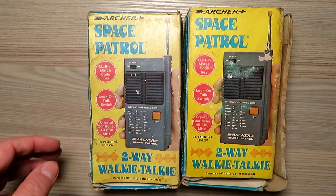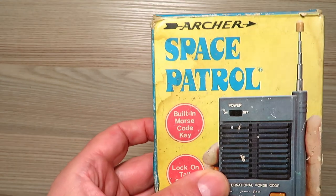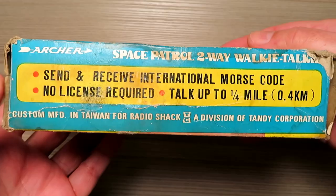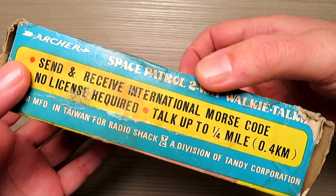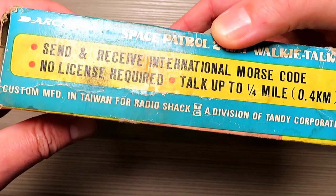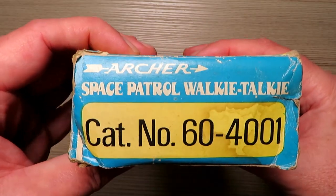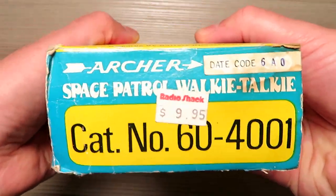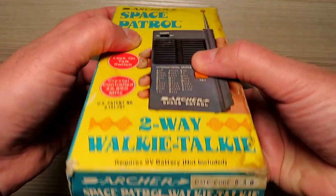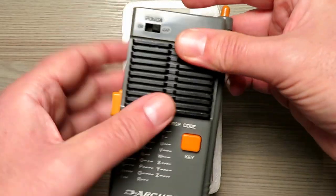Hello and welcome back. More Archer Space Patrol radios — real ones this time from 1980. This pair I picked up off eBay very cheaply, for the sum of £1.99, so these deals are out there. They claim a range of up to a quarter of a mile, which anyone that's used these type of radios before will know is incredibly dubious. These were purchased from Radio Shack 40 years ago for $9.95, and are not UK legal radios — they would have been shipped into the UK in some way.